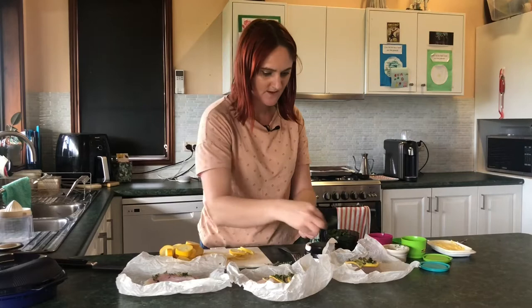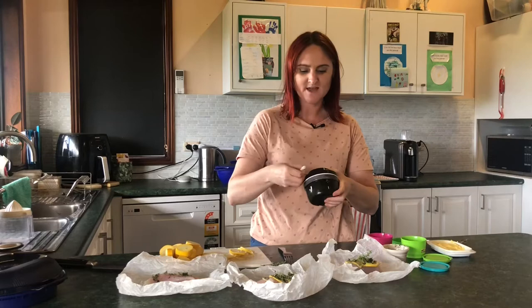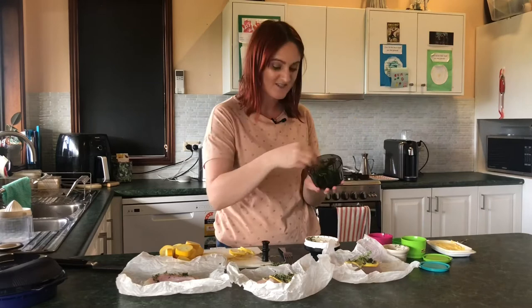It also needs some thyme, and some parsley which we had growing in the garden. I'm going to put it in the Turbo Chef, which is like a little mini food processor, and I'm going to pulse it a few times. Now we have nicely chopped parsley.